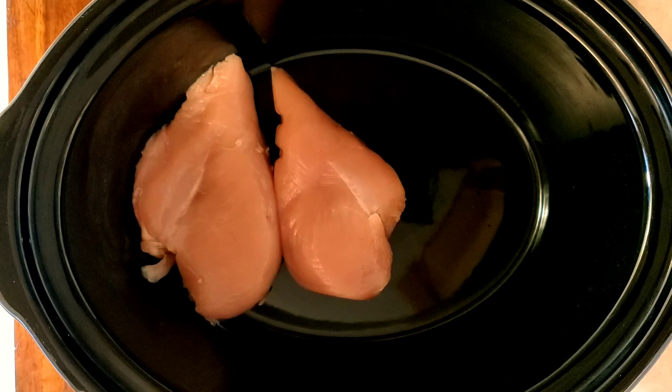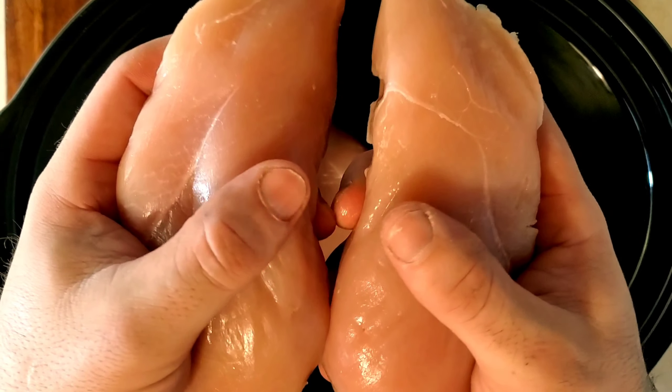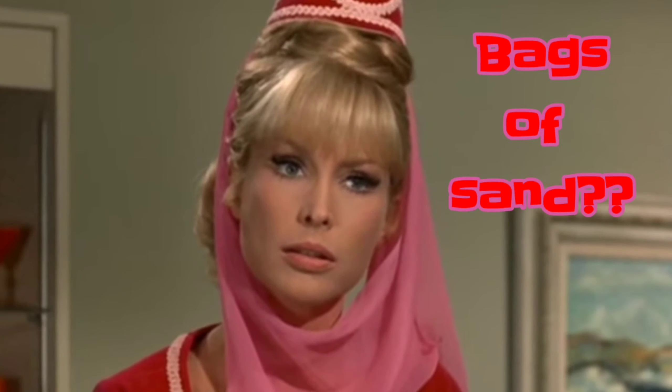Next, we're going to add four chicken breasts to the slow cooker, but before you do, make sure they don't feel like bags of sand. Go ahead and make your breasts salty and seasoned before you add them.